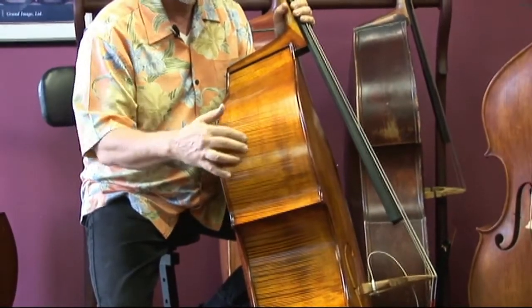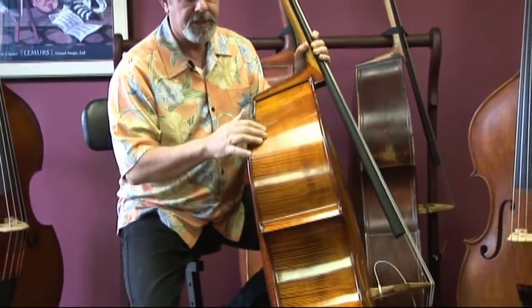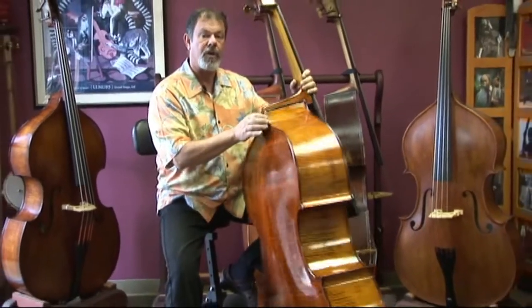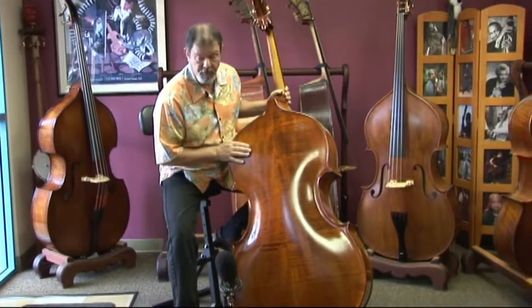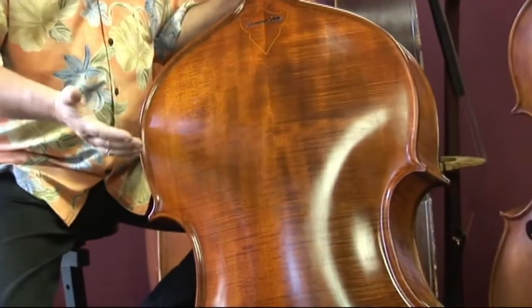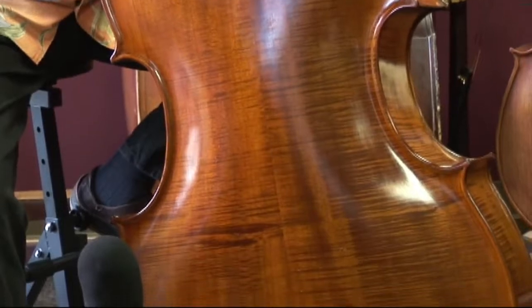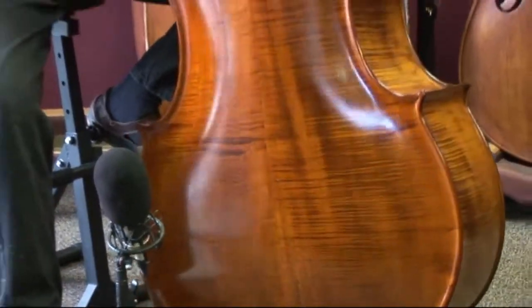This rib here — we added about two centimeters to the rib depth. As you can see, this is nicely flamed, maybe a little bit more than the average for this particular model. The back is beautiful quality wood with wonderful ray flecking, but not really a lot of flame, and this lighter color. These are the things we're trying to accomplish with this model of bass.